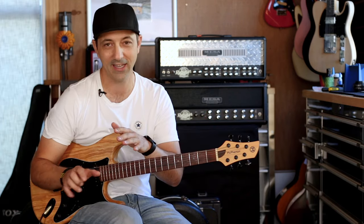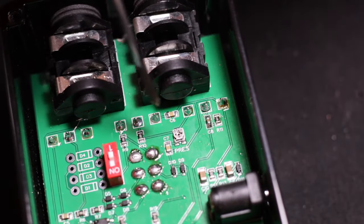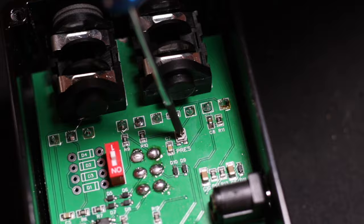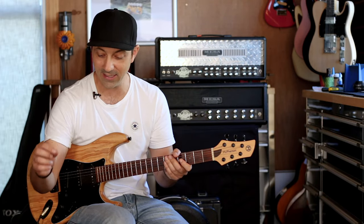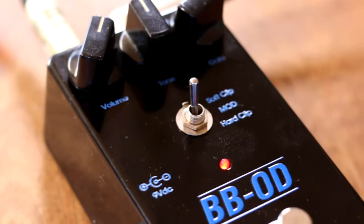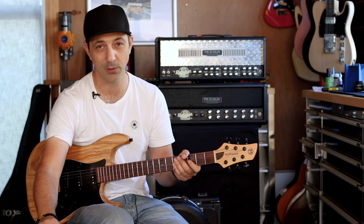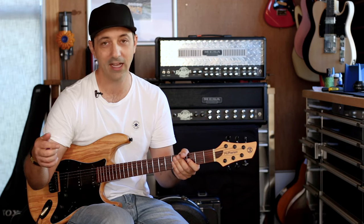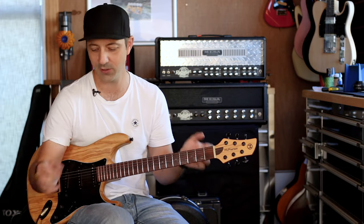The cool thing about this kit is that the King of Tone Presence control is already pre-installed inside, so you can fine-tune that sizzly top end to your liking. The clipping diode switches, which are normally internal on a King of Tone, are on the outside here, so you can select soft clipping, boosted sound, or hard clipping — which gives you a lot of tone-shaping options.